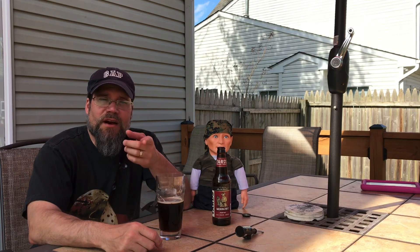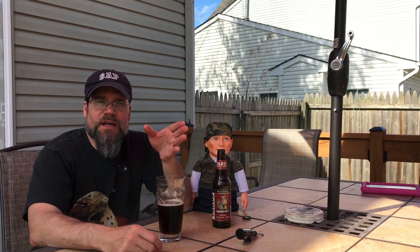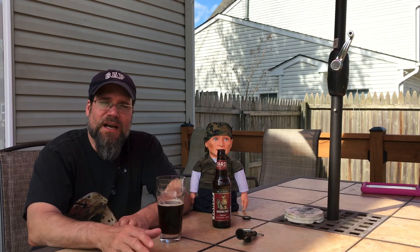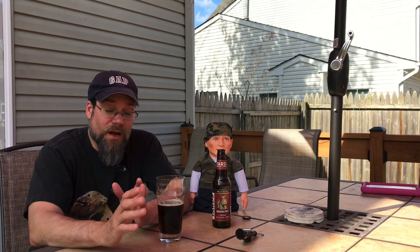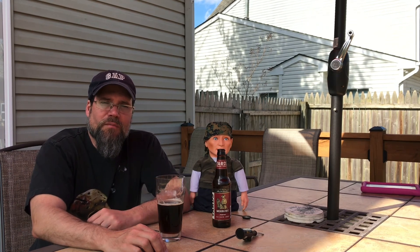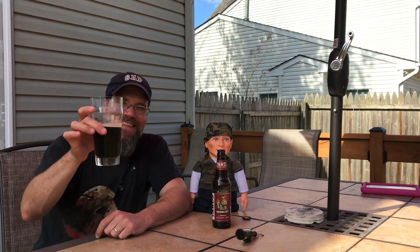Until we do it again, my friends, stay healthy. Don't go all crazy with the hype. I was at the grocery store today and it was ransacked. It's not like they're saying they're going to quarantine everybody and shut down the grocery stores — at least not yet. I got my supplies to make more beer, so stay tuned for a brew day coming shortly, maybe this weekend. Until we do it again, my friends, remember — let's set sail.